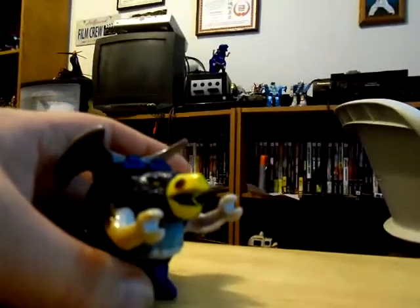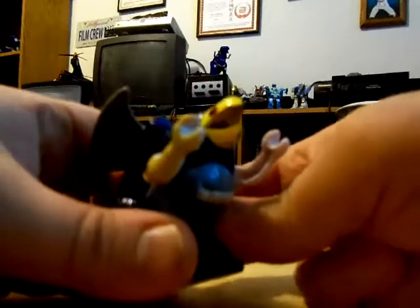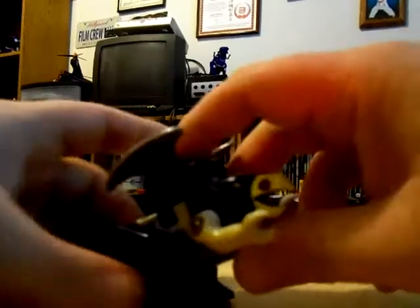However, if you do find a Firecon figure where the spark still works, then you pretty much got a good one.